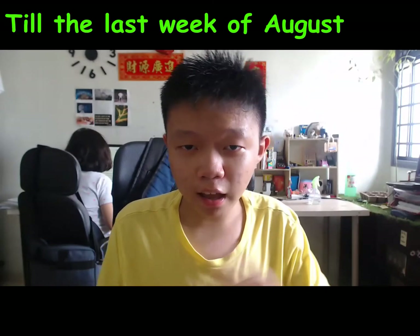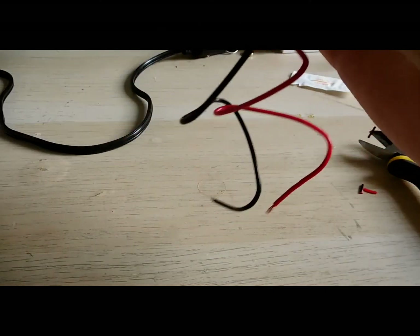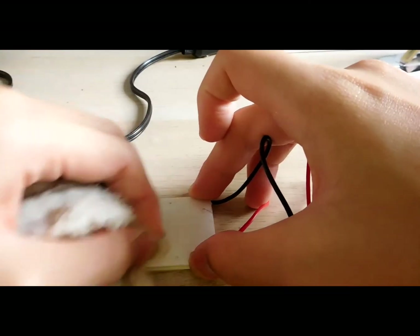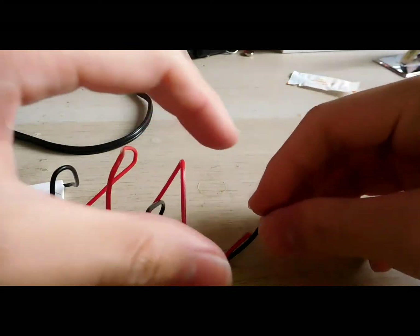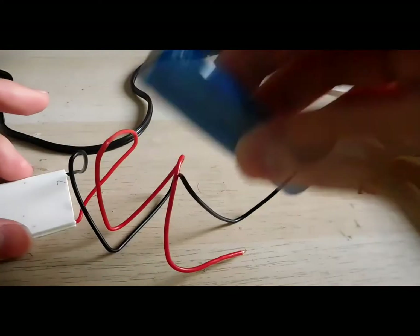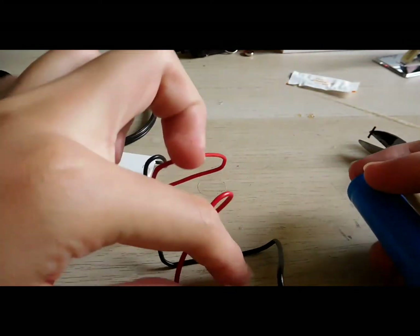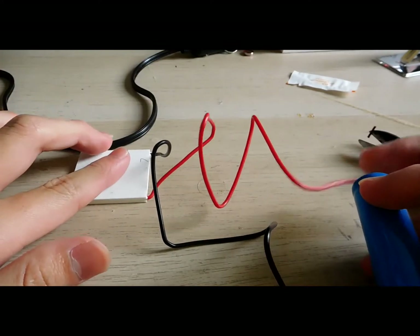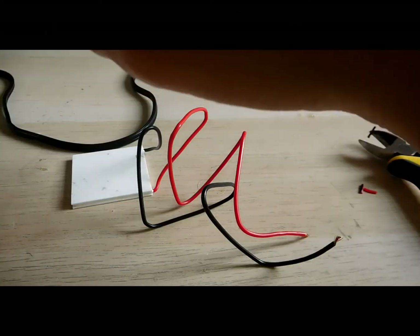I think this is an unlabeled Peltier thermoelectric module, so I'm technically not quite sure which side is the hot side. I'm just going to plug in a lithium-ion battery — minus and plus. Whoa, this side gets hot, so I'm just going to use a red marker to label this as the hot side.